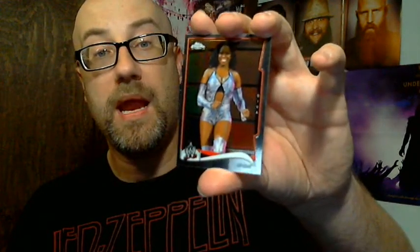Former Funkadactyl Naomi. Oh, this is cool — NXT card. He just got back from injury; this is a slightly older look of his but very cool nonetheless — Enzo Amore. And if you don't like him, you are S-A-W-F-T, soft.